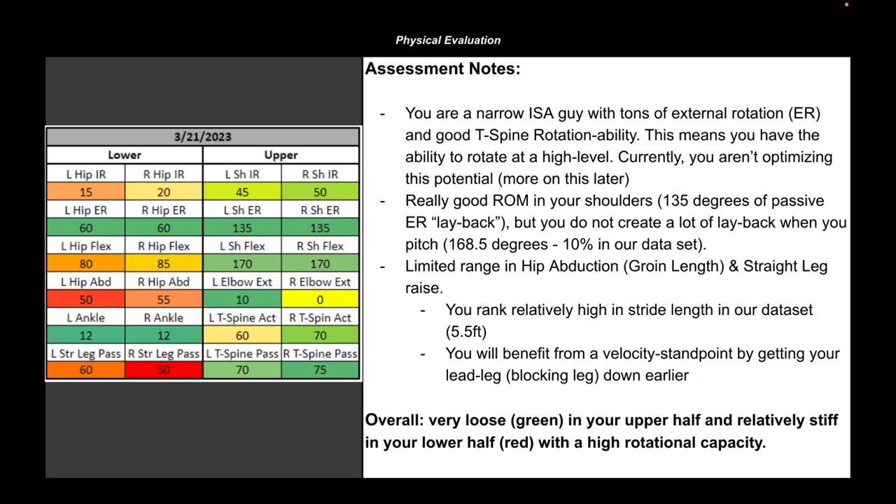Over the years, we've compiled a lot of data to track trends when it comes to high-level movers. Every athlete that walks through our door goes through a series of passive range of motion screens, active range of motion screens, power testing, and so on. We've then been able to draw comparisons based on the way guys move. In short, if I'm going to ask somebody to do something with their delivery, I better make sure first and foremost that they have the requisite range of motion to get into the positions I'm asking them to get into.